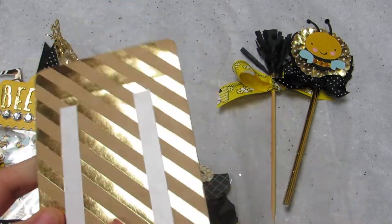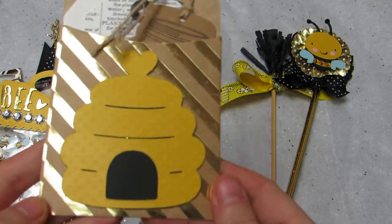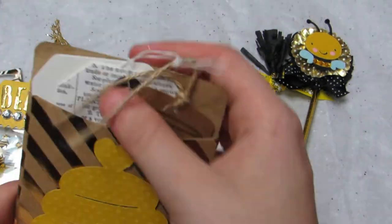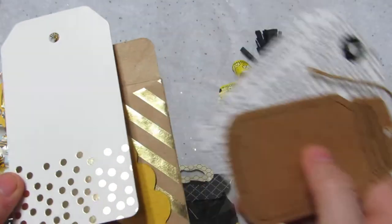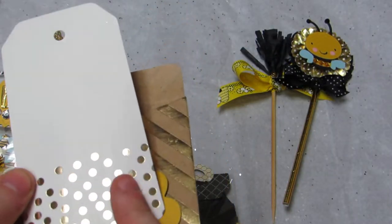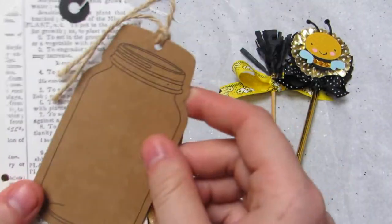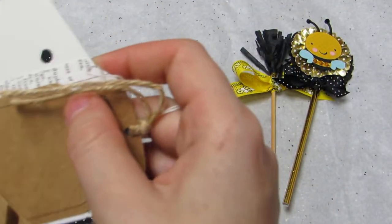Then this is a library pocket — it comes with the adhesive on it already. These are available in packs for a dollar at AC Moore. I just included some tags in here: there's this one from Celebrate It at Michael's, this one I got at Tuesday Morning in a pack, and then this one was gifted to me — it's a mason jar. So that goes with the bumblebees.